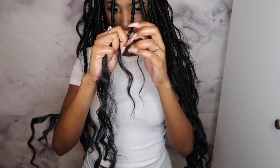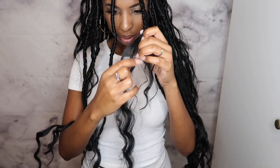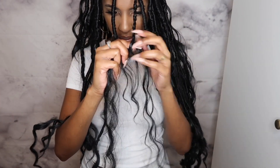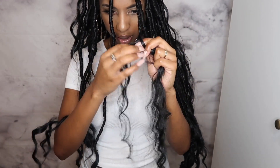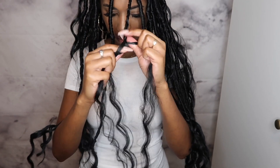You see how the hair is three different lengths? What I'm going to do here is disperse the hair evenly so that the three pieces can all be the same length, and then I'm going to continue to braid down until I get to a stopping point that I like.